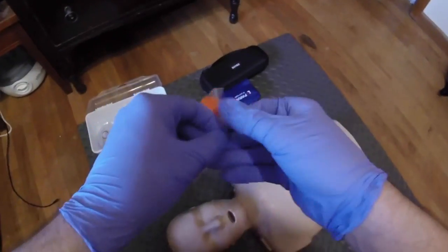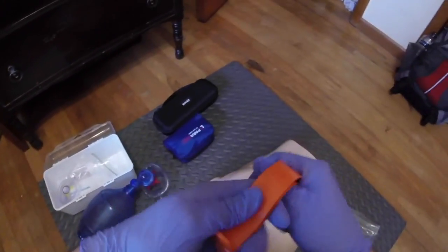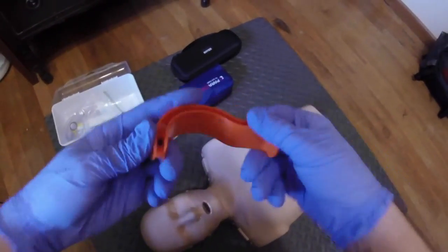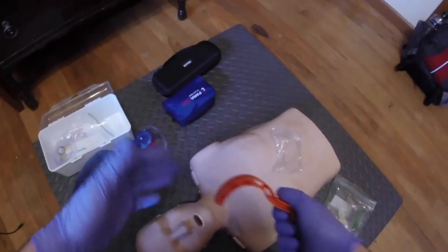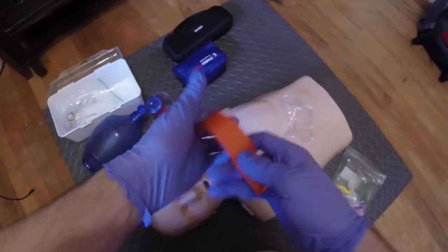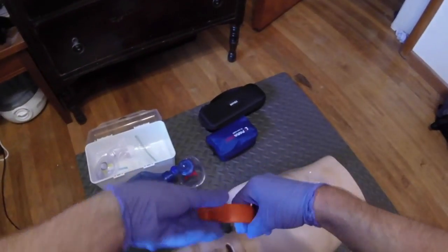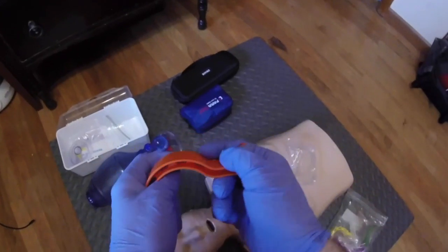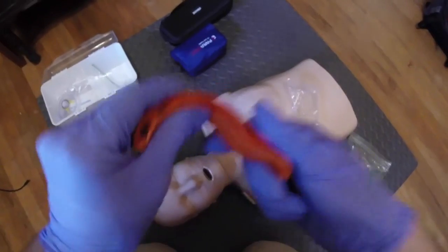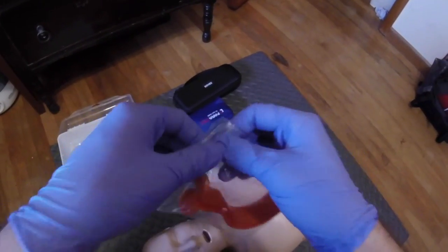I'm actually testing on airway management next week on my birthday. An oropharyngeal airway is for an unconscious patient with no gag reflex — the patient will not gag when I put this into their mouth. If they do have a gag reflex, I would immediately take this out and prepare to suction because they might vomit. The way you insert it is you face the device away from the tongue, insert it until you meet resistance, then do a 180-degree turn and follow the curvature of the airway. This prevents the tongue from falling back and causing an obstruction. We use this device quite a lot in EMS.